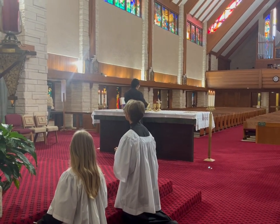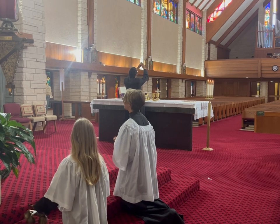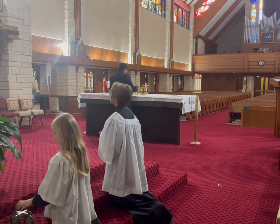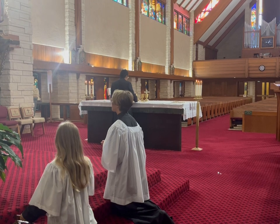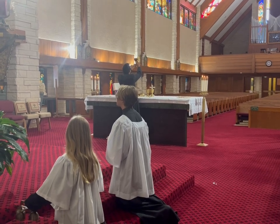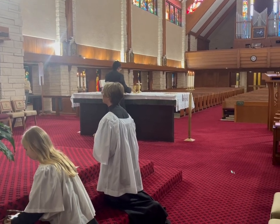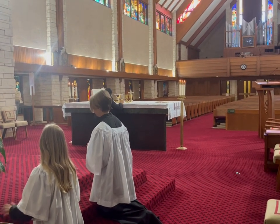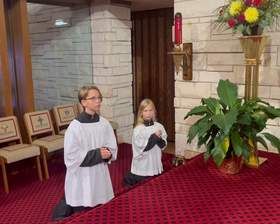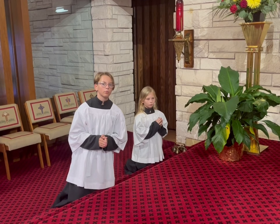Next is the raising of the chalice. Again, once the priest comes to a full stop, the altar server rings the bells three times. After that we'll sing the mystery of faith, which can have different variations depending on what the choir sings. The next cue is the Great Amen — on Sundays it is sung three times: Amen, Amen, Amen. At the end of the last Amen, we'll stand up.